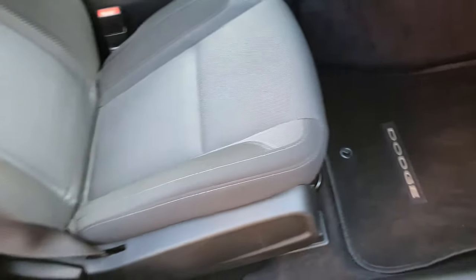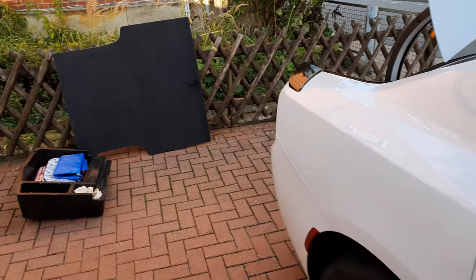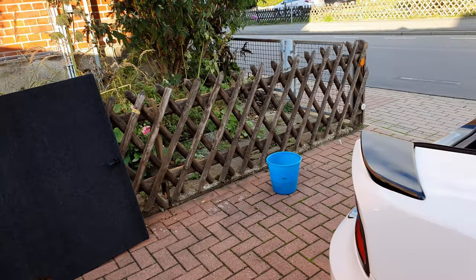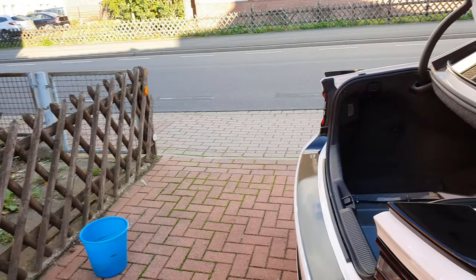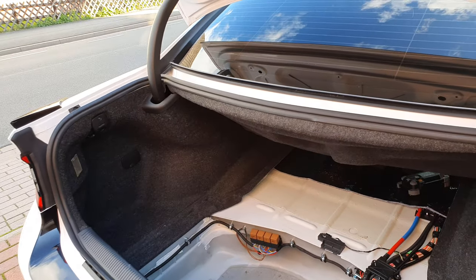I'm pretty happy with the result. It cost around 200 euros here in Germany on Amazon, and I think it's also available for shipping to the US.